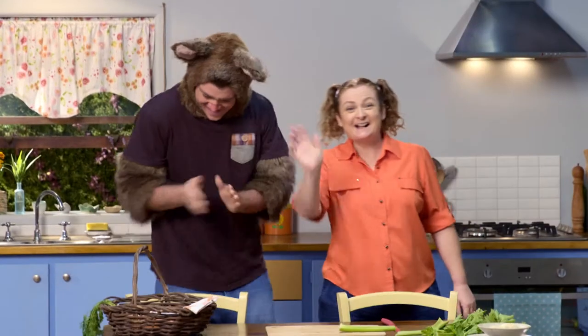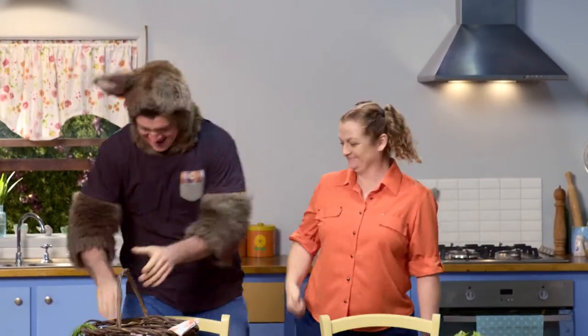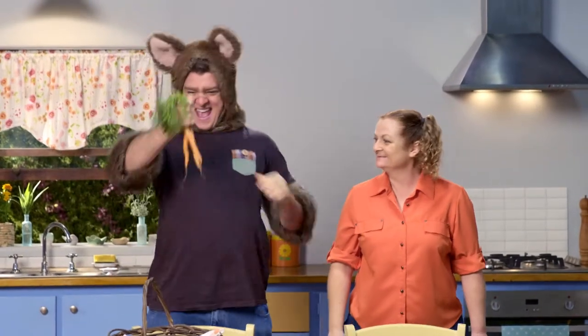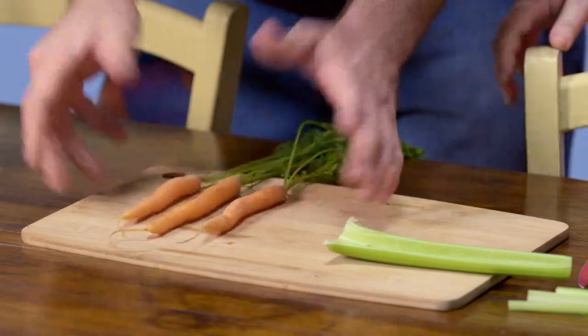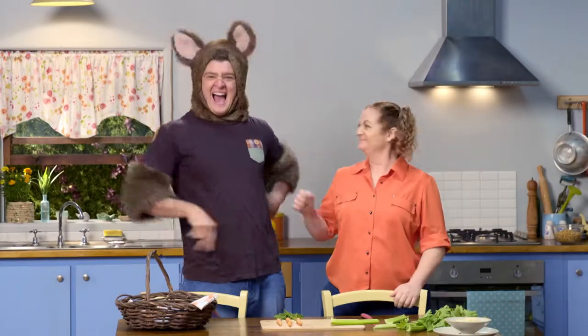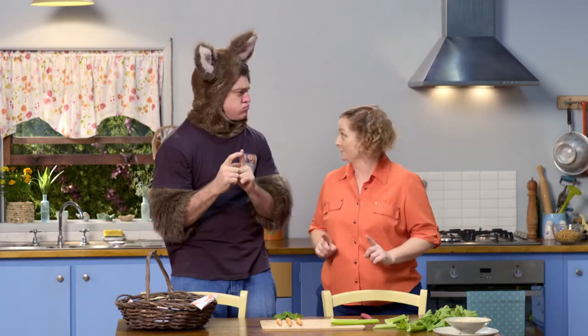Hello, Possum. Hi, Sally. Hi, everyone. Did you bring the carrots, Possum? Yes, I've got three. That's great! Three — it's easy to see three there. Yes, you're right, there are three.